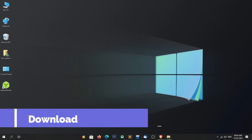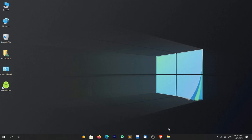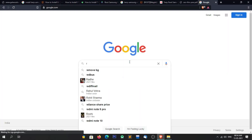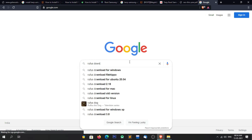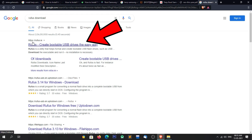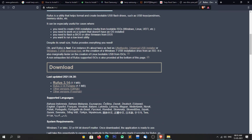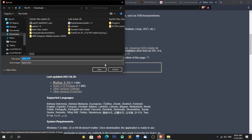Our next step is to download the Rufus USB tool. To download Rufus, simply open your web browser and search for 'Rufus download' in Google. Open the first site, which is rufus.ie. After opening, simply scroll down and click on Rufus 3.14 to download it. After downloading, follow the next steps.